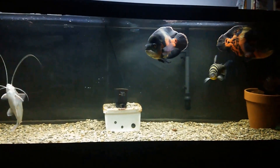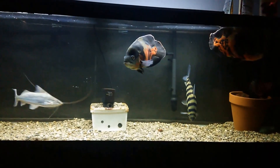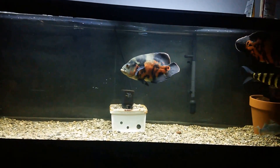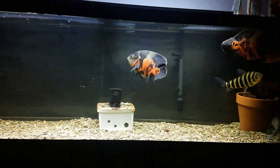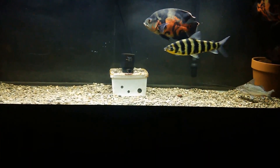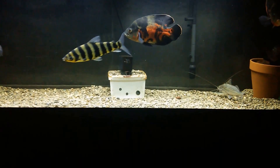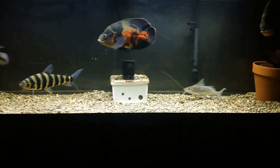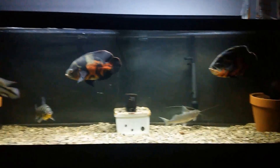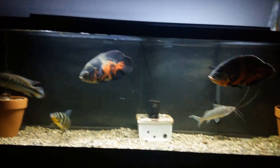Not a whole lot's been going on with this tank. I did get a new canister filter — it's a SunSun 304B. It works great but it's ugly, so that box is going. I'm gonna take one of these powerheads out, so I'll just have one powerhead and the canister filter.